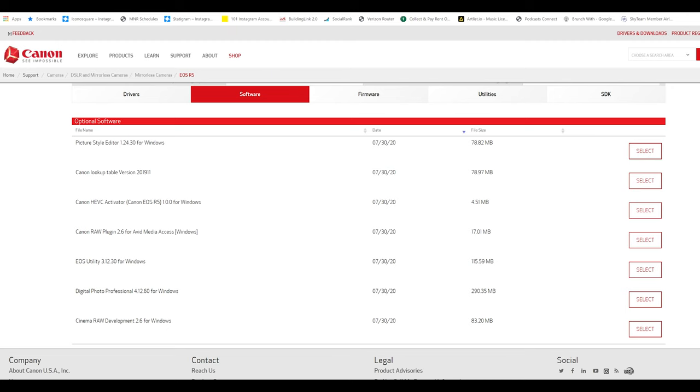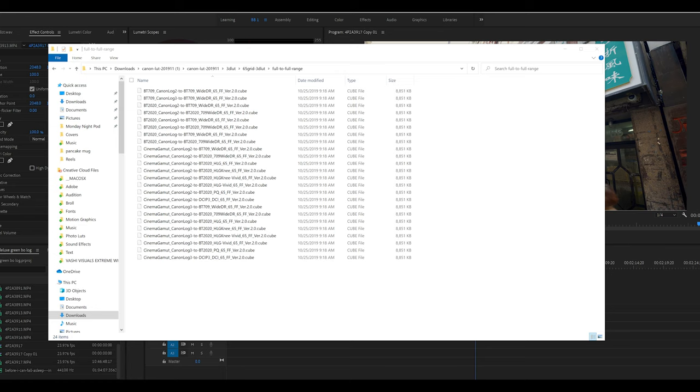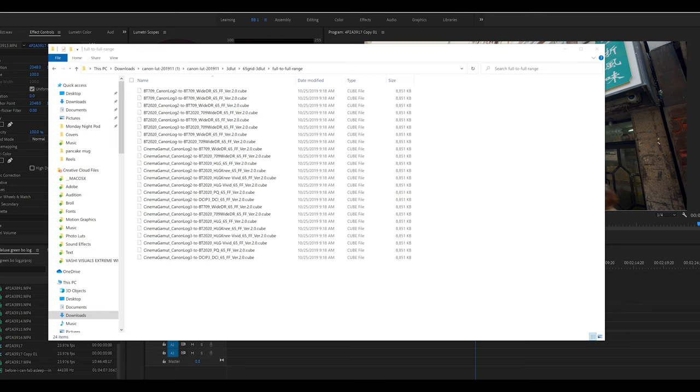What you want to do is download the LUT package from Canon. Go on the website, go to Support and Drivers, find your camera — we're shooting with the Canon R5. In the software section on that page you'll find something that says Canon Lookup Table. Download the newest one. When you open it up there are two folders: 1D LUT and 3D LUT. In the 3D LUT there are things like 17 grid and 65 grid — it gets confusing. Go to 65 LUT, then Full Range. You want to match what you shot to what you want to get — we shot Canon Log 1 and we want that to go to BT.709.